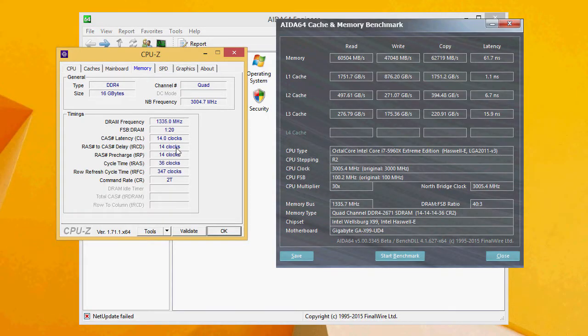In the end we tested the RAM on the second XMP profile, the 2666 MHz one. As you can see, the read, write, and copy results are pretty impressive nevertheless, especially in comparison to DDR3 RAM.